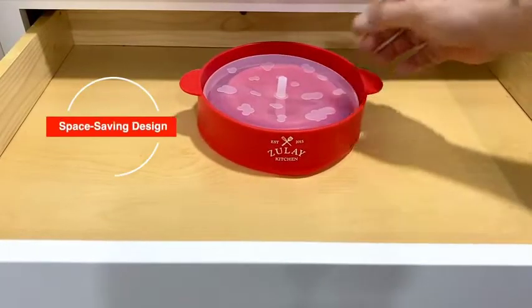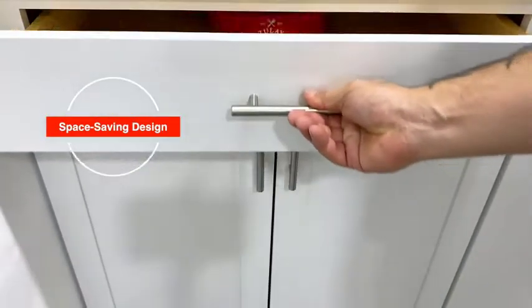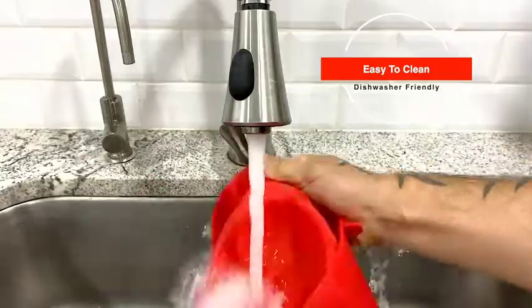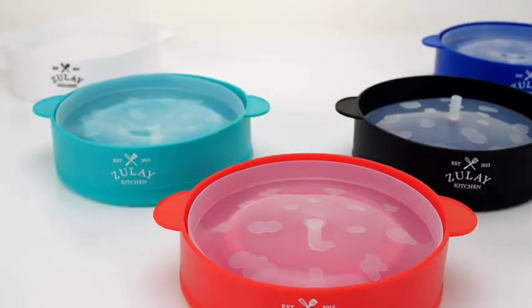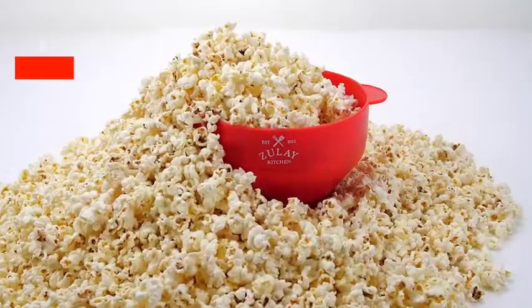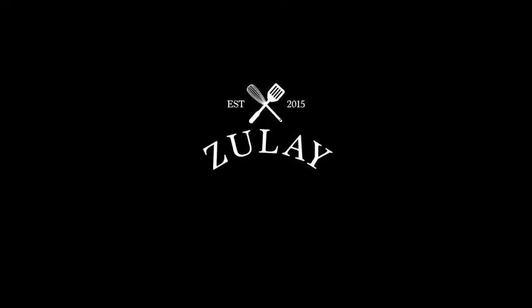Its collapsible, space-saving design allows you to store it away or use it anywhere conveniently. Easy to clean and dishwasher-friendly — no fuss or hassle. Just kitchen happiness with every bowl of popcorn. A simple tool that does its job perfectly. Get yours today.